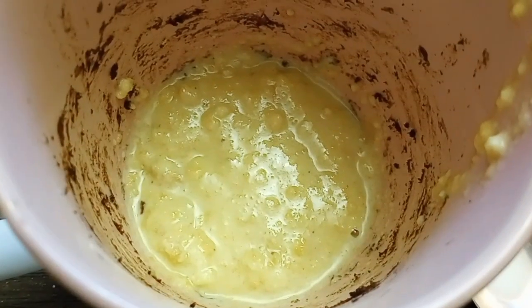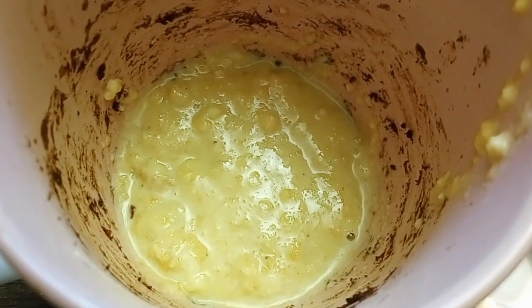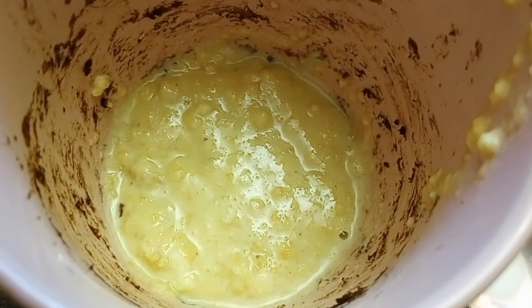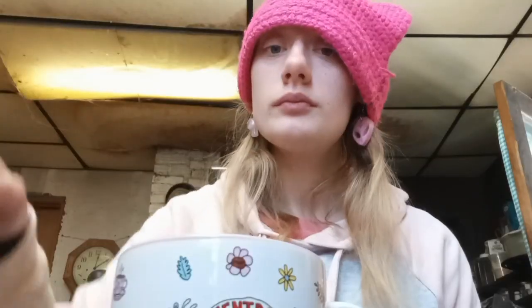This is what it looks like all crushed together — the cookies and the milk crushed up. So now we're going to add one-fourth teaspoon of baking powder, mix that all together, and put it in the microwave for one minute.